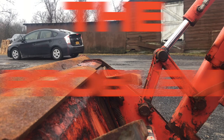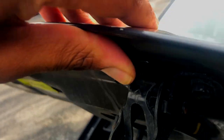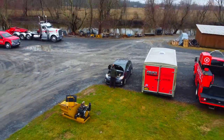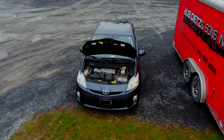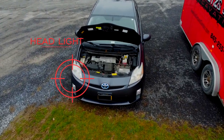Before putting my hands on any lights on my car, I have to assess what is the problem. You should do the same. And if you notice very closely, it looks like it's the passenger side headlight.